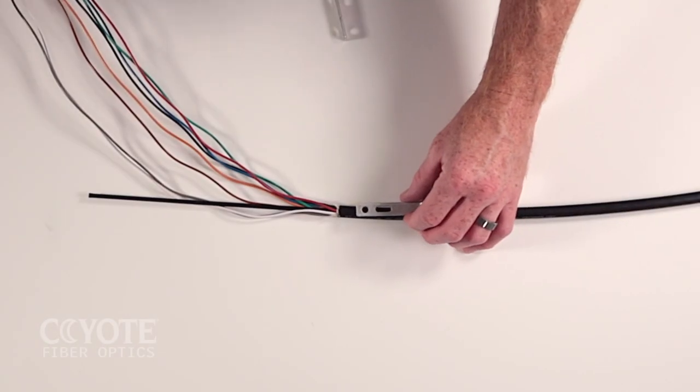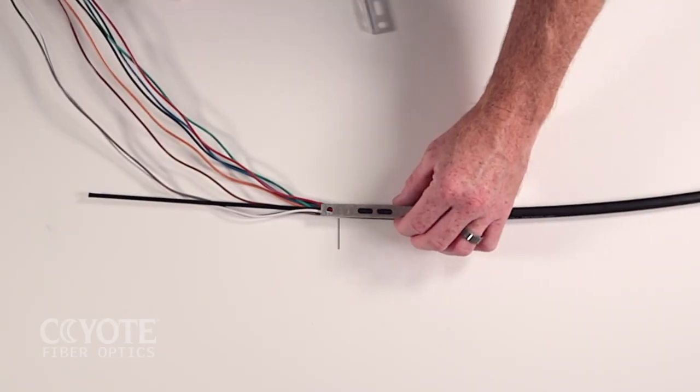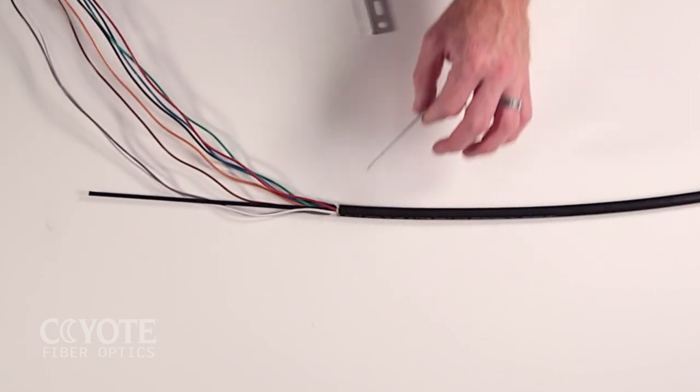When using the short L bracket, align the L bracket at the cable sheath opening as shown and mark the strength member at the end of the L bracket. When using the long L bracket, align the L bracket at the cable sheath opening as shown and mark the strength member at the end of the L bracket.